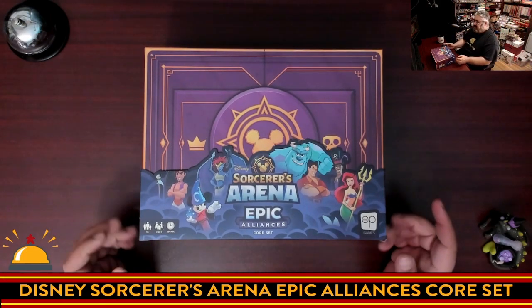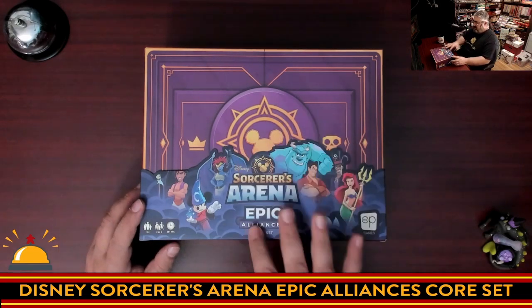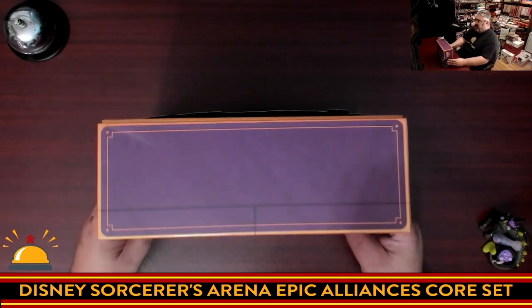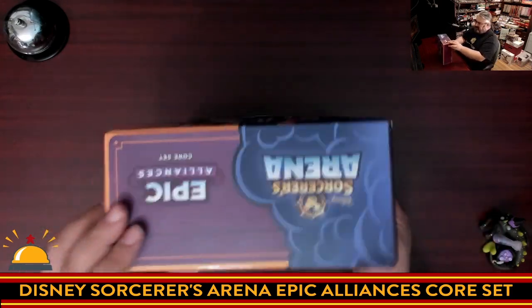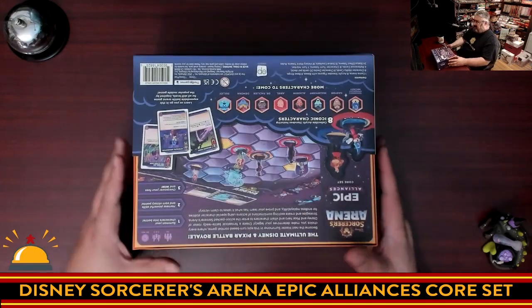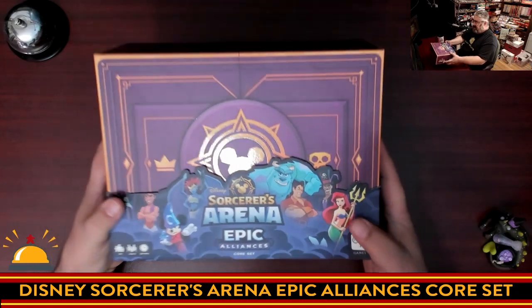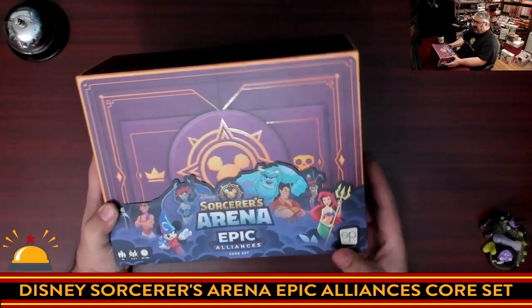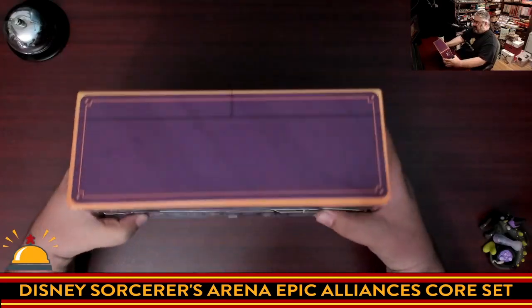All right, so here we have my copy of Disney Sorcerer's Arena Epic Alliances Core Set. We're going to show off the box. The most notable thing is there's a cardboard sleeve at the bottom, obviously put there for marketing purposes — it says the name of the game, because the name of the game isn't on the front of the box otherwise. It's got a display showing the different characters that come in it, so we're going to slide that off.